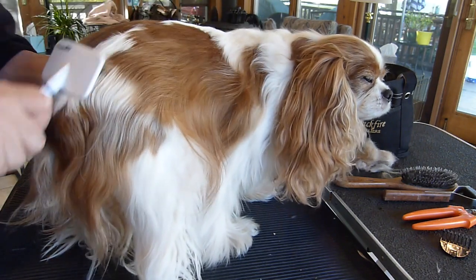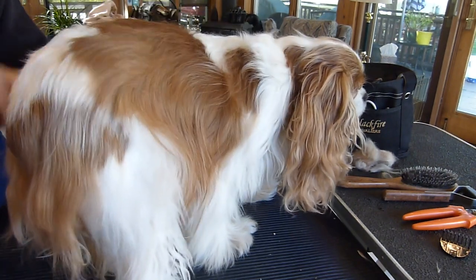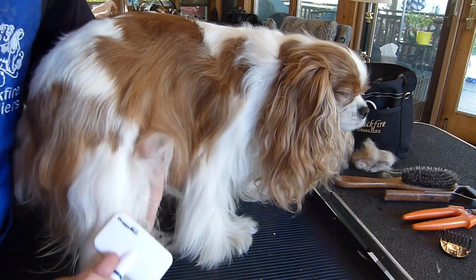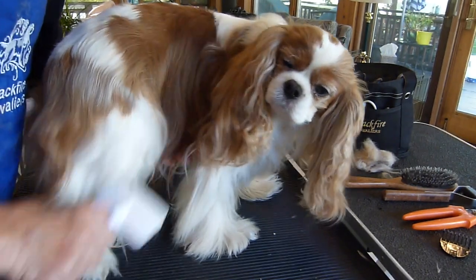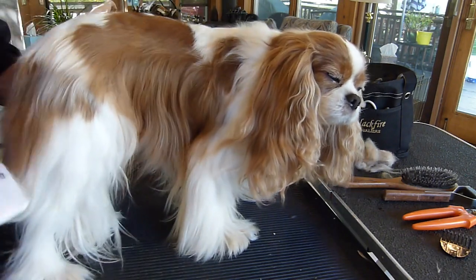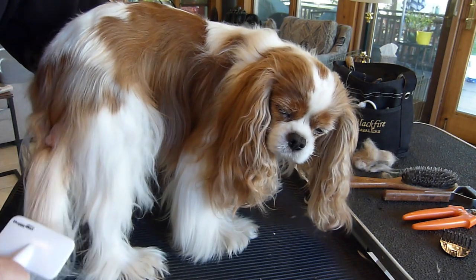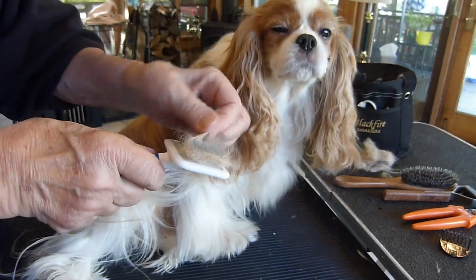You might notice that when you run the slicker brush through her coat a number of times, lots of hair gets caught up in it — you have to clean the slicker brush out periodically for it to do a good job. What's happening is that Cavaliers are double-coated: there's a top coat and an undercoat. They need both not just in the winter to stay warm, but also in the summer to stay insulated against the heat. The slicker brush does a very good job of taking out all the dead hair and leaving the healthy hair behind.